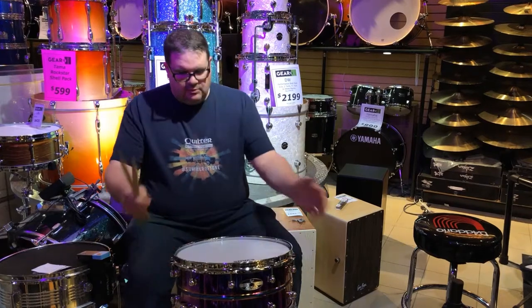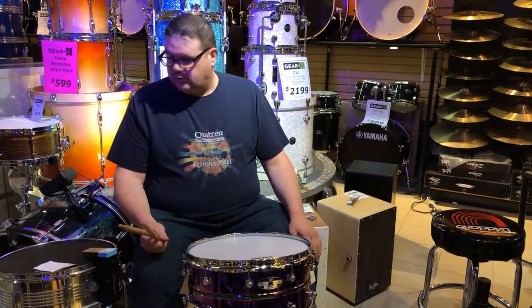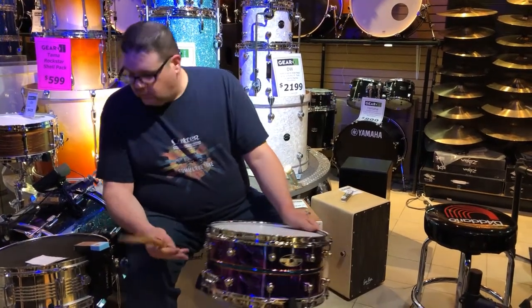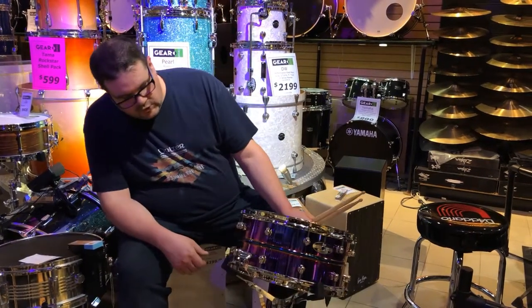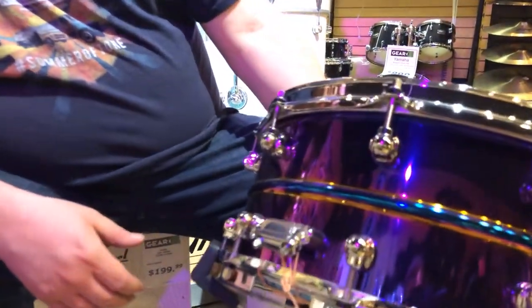It's basically a lot deeper and bigger than the original snare that they still make, the Omar Hakim signature snare, but this one is a 14-inch by 6.5-inch snare. The really cool thing is that it has a titanium nitride finish on it, which really stands out. It's sort of purple and blue, and it's really cool.